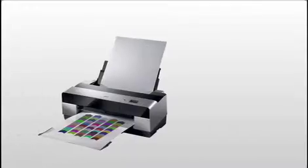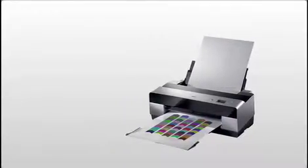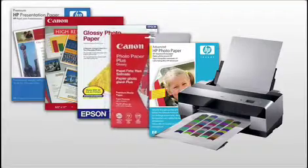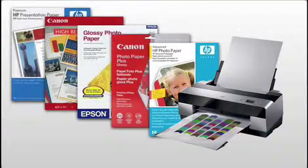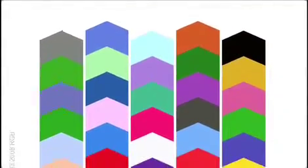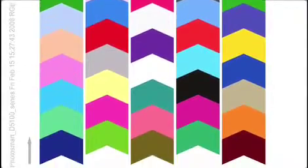After 10 minutes, most inkjet prints should be fully dry, but it depends on the type of paper. High gloss photo prints hold a lot of ink and usually take a lot longer than matte prints to dry. While you wait, look over the target for any imperfections — the patches should be smooth, flat areas of color without banding or texturing.